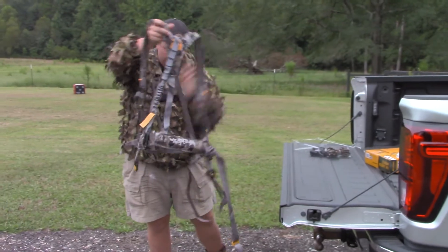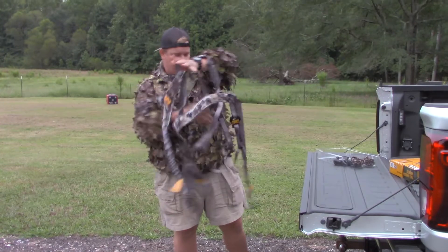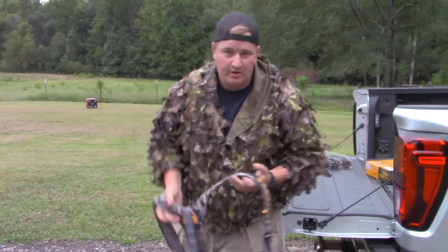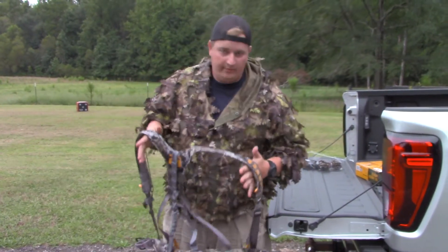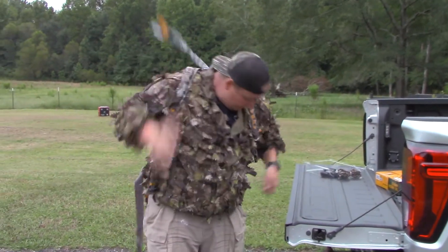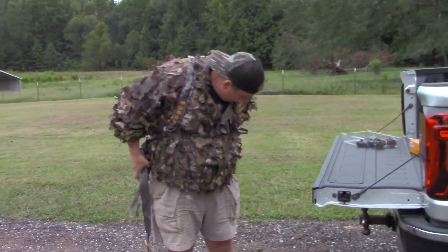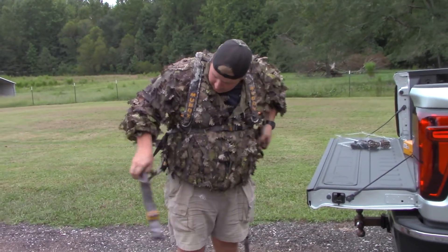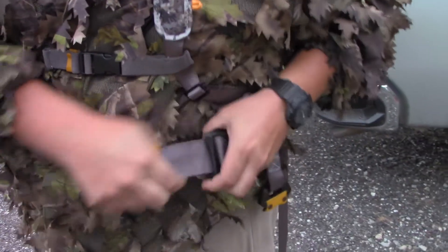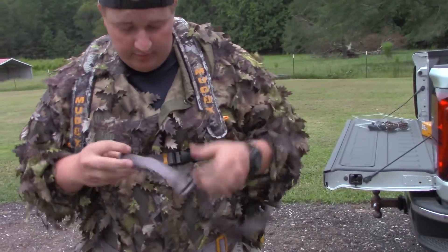All you gotta do is shake it out like this, get it straightened out - super simple. I don't like opening a box and having nothing but 20,000 straps. Take this thing, throw it over your shoulders just like so, throw that little tether strap back there. There's a chest strap that runs across and a waist strap that comes up with these little parachute buckles - slide it right through and hook it up.